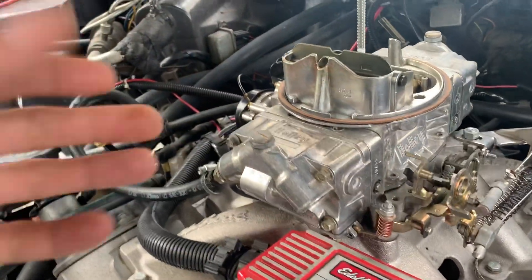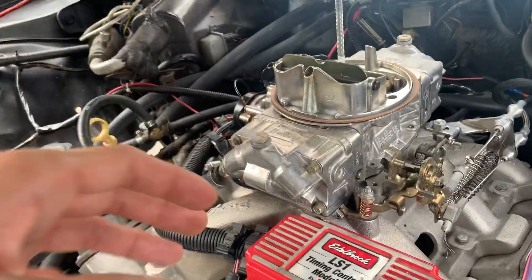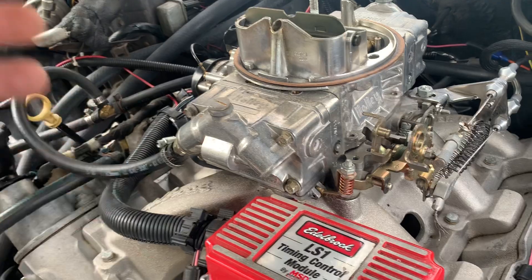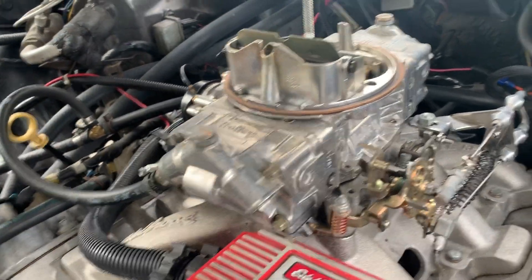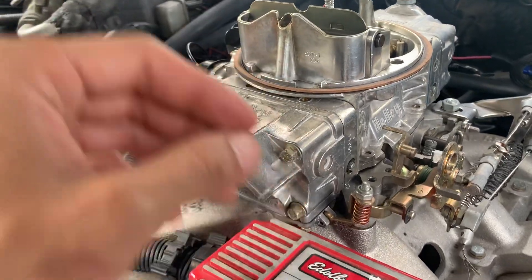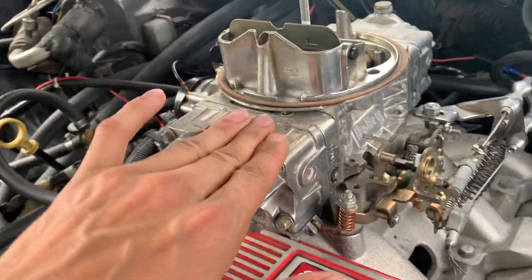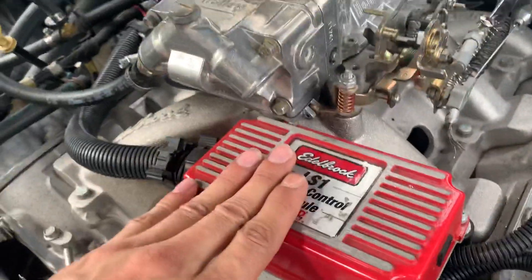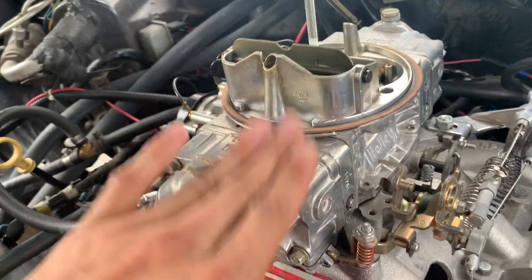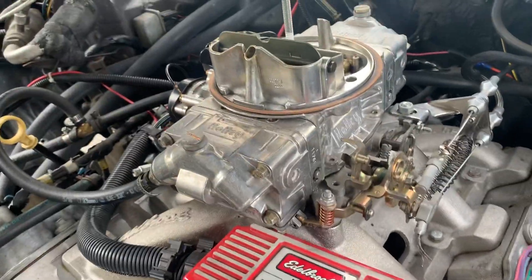I've noticed that with this engine it's impossible to time it to a perfect spec at zero to one thousand RPM — it's almost impossible to get a perfect launch without having some sort of bog. I'm going over the whole thing again and will make a part two on timing it with the carburetor, because that's really the only way to time the engine. If your timing is off at the carburetor, the whole car is going to be off — something I've noticed.